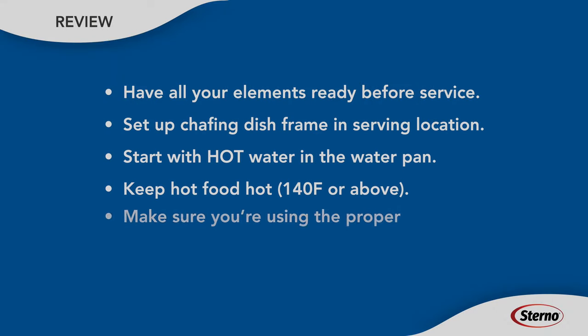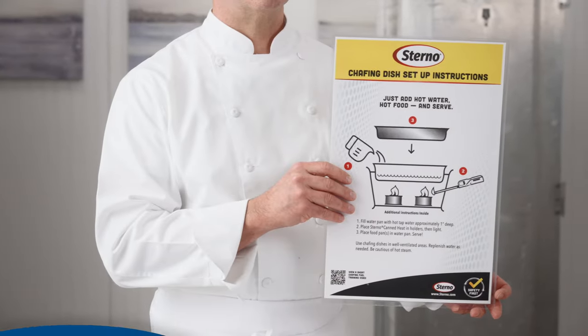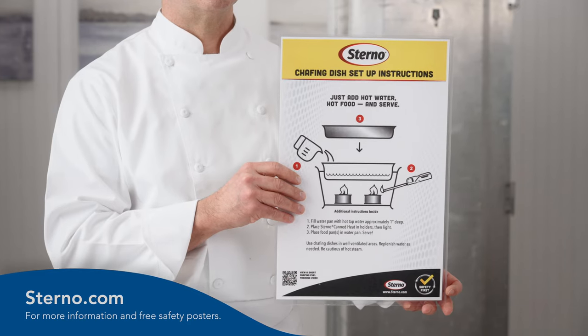Let's review. Have all your elements ready before service. Set up the chafing dish frame in your serving location. Start with hot water in the water pan. Keep food hot — that's above 140 degrees Fahrenheit — and make sure you're using the proper chafing fuel for your event. For more information and to get your free safety and usage posters, visit sterno.com.